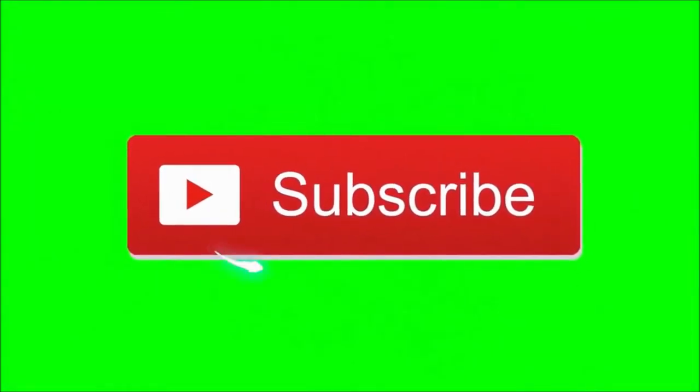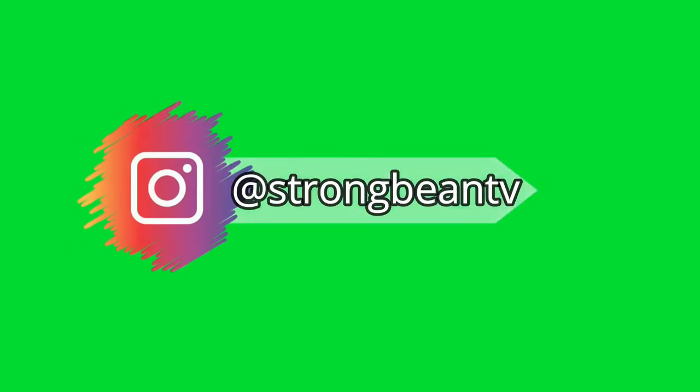Yo, what's poppin'? Before we start this video, subscribe to the channel and follow me on Instagram for updates and more. Let's go!